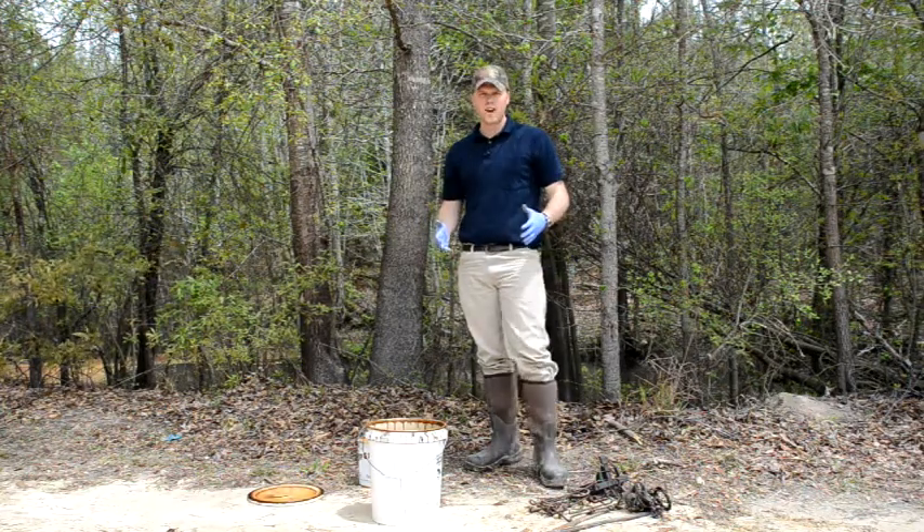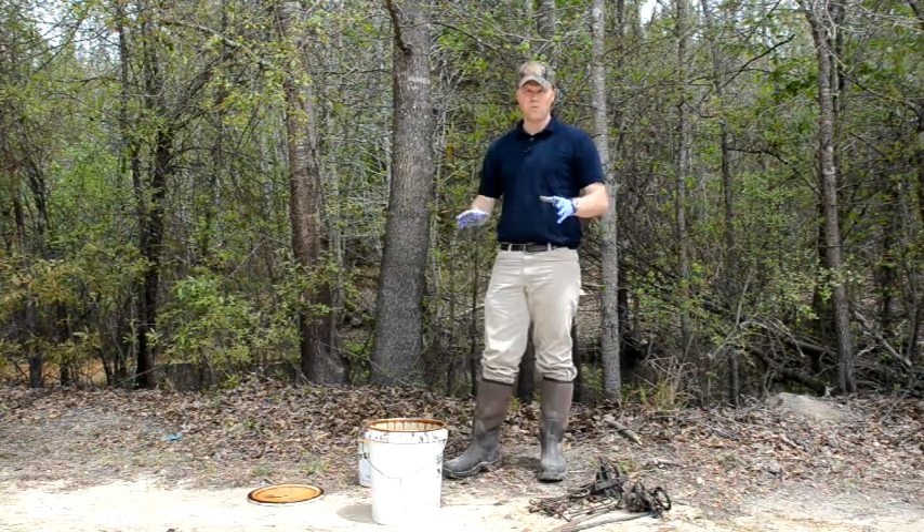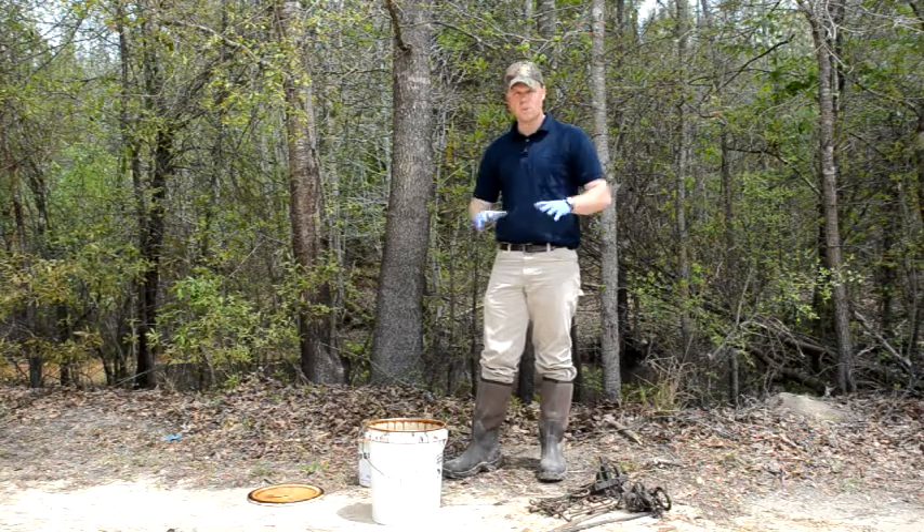You want to protect your traps. Water traps and beaver traps are going to be sitting in the water and they're going to rust. You want to protect them somehow — you don't want them to just rust up, that's bad for them.